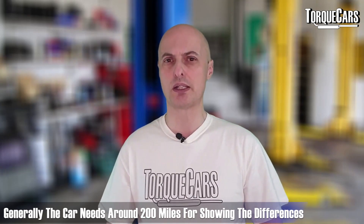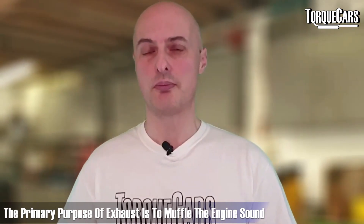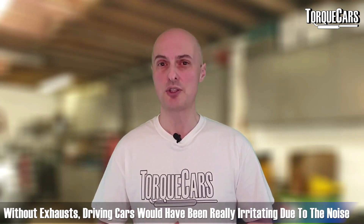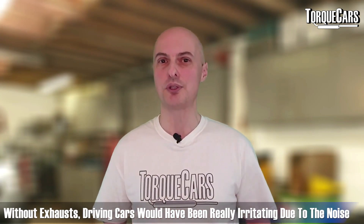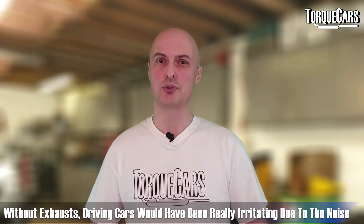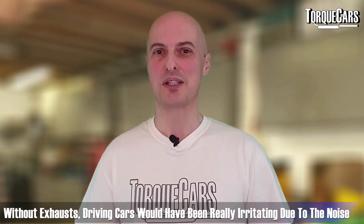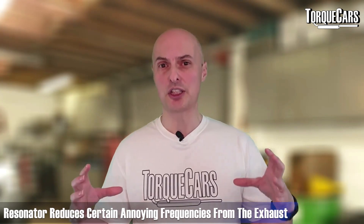The primary aim of an exhaust system is to deaden the sound coming from the engine. Without an exhaust your car would sound extremely loud and be very hard to live with on a long journey. Manufacturers have devised various ways of deadening that sound using mufflers and resonators.